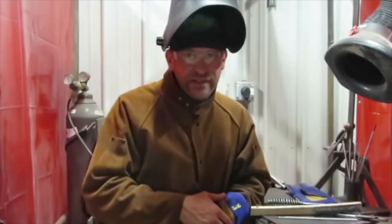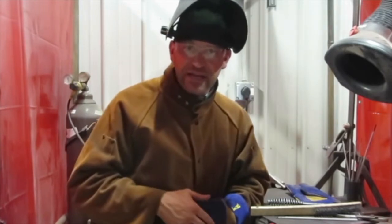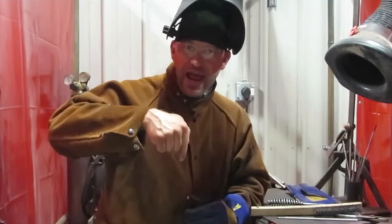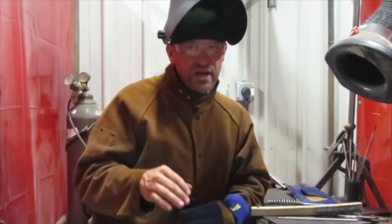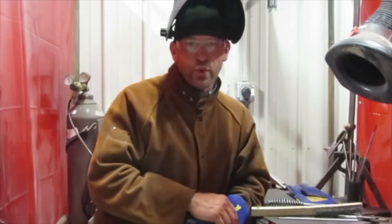All right friends, there's a lot to remember when you're welding, but the more you do it the more it becomes second nature and you don't even think about your speed or your angle. But make sure when you're done you get all of that slag chipped off so you can continue on and have a really good weld.